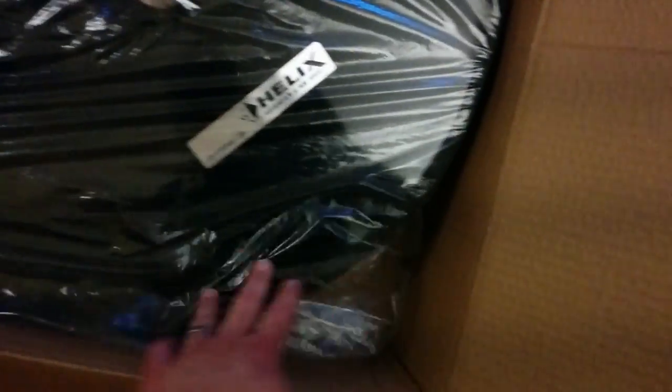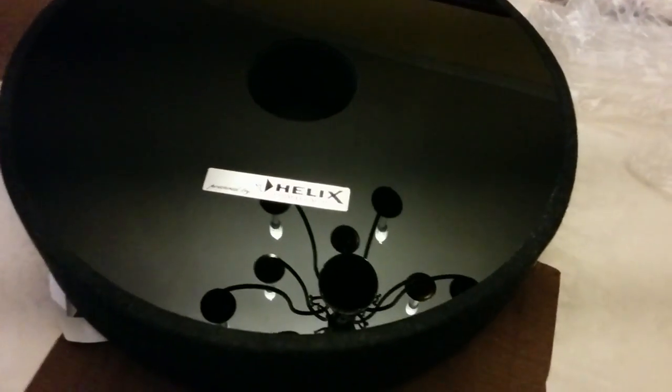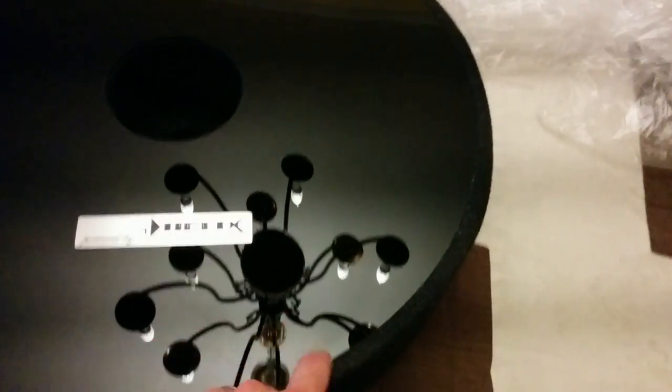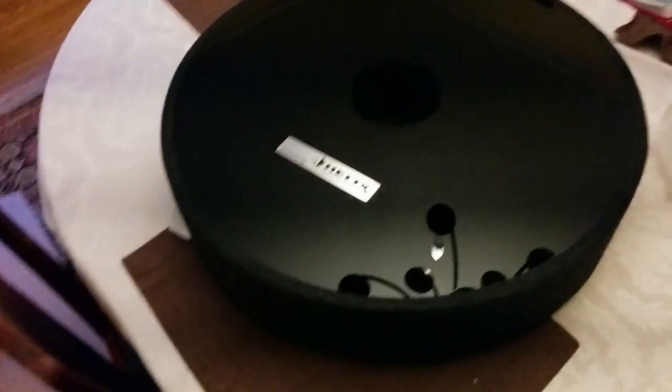Inside there's a bunch of protective foam, and there's the soundbox itself. Taking it out, you can see that the top is a shiny plastic finish and the rest is all felt. Here it is out of its bag — the top finish is really shiny, and everything around it is felt.